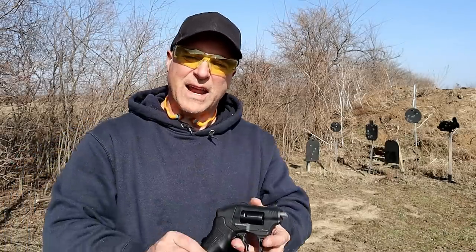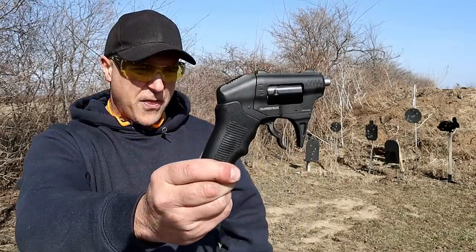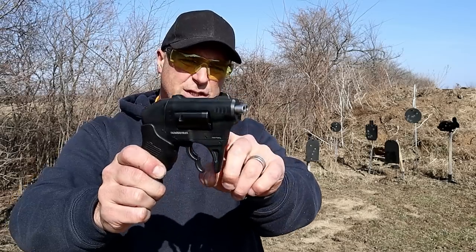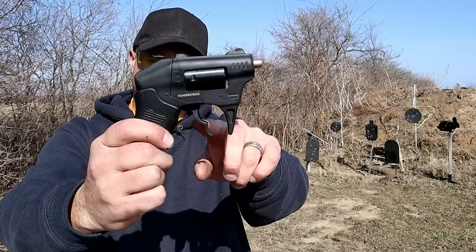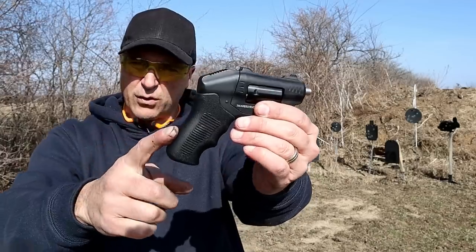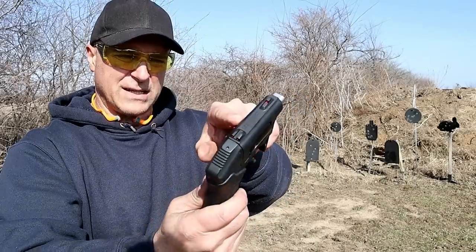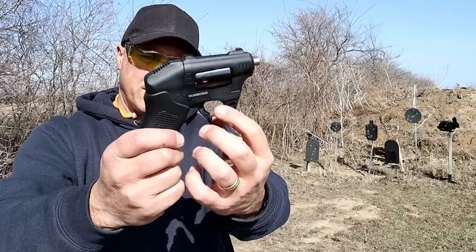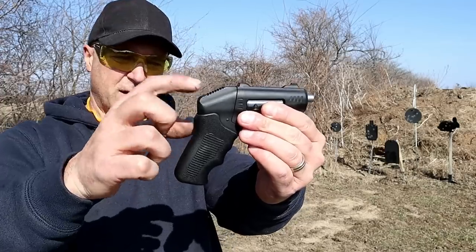Hey there friends, thanks for checking in. Today we're looking at the Standard Manufacturing S333 Thunderstruck revolver. Chambered in .22 Magnum, holds 8 shells in the cylinder. It's a double barrel, so with each pull of the double trigger, 2 shots of .22 Magnum will come out. They have a tactical urethane grip, and 3-dot milled sights on top of the aluminum frame, with steel barrels and steel cylinder. It does have a trigger bar safety and transfer bar safeties internally.